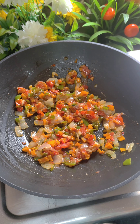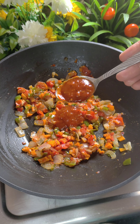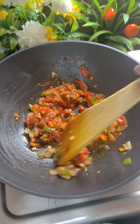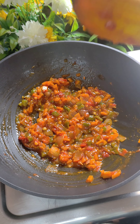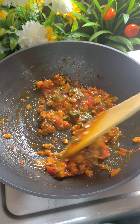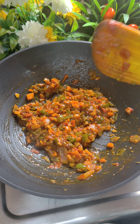Now we will add some sauces. As I said, there is no need to add many sauces — I will add 2 tablespoons of Schezwan sauce and 1 tablespoon of ketchup. You can adjust the quantity of Schezwan sauce if you want it more spicy. You can also add mayonnaise — this is your choice. After this, I have added oregano and black pepper powder, and we will mix it and cook everything together with the sauces.